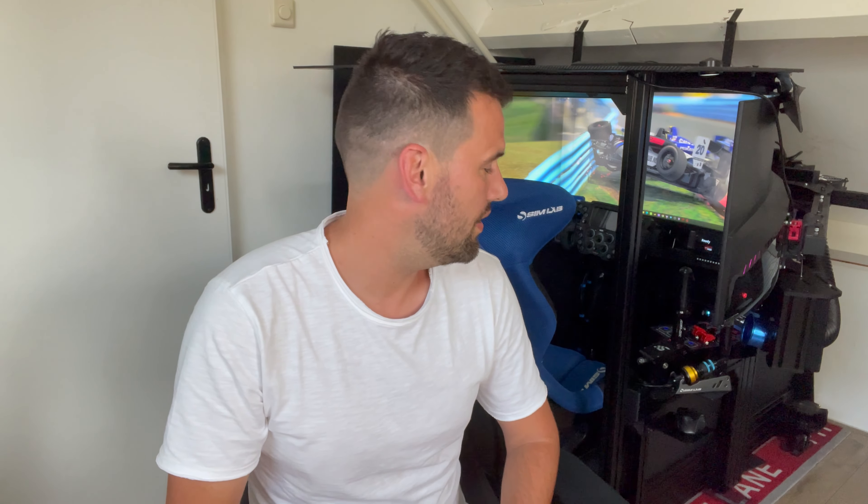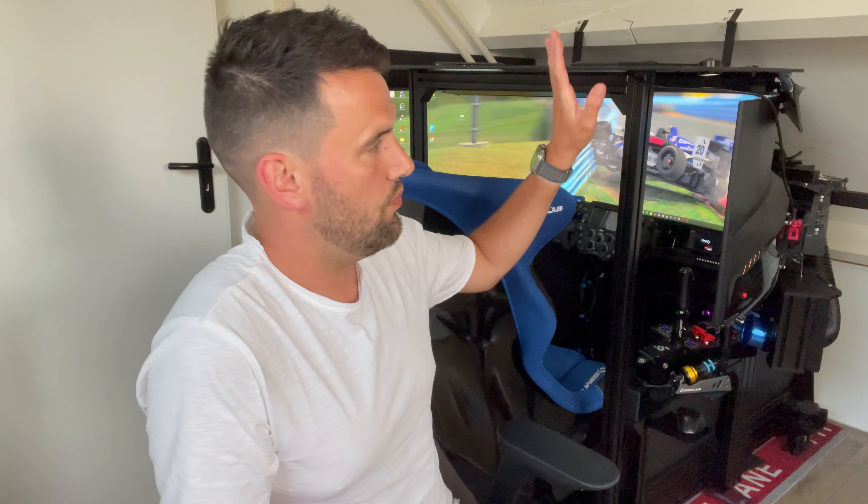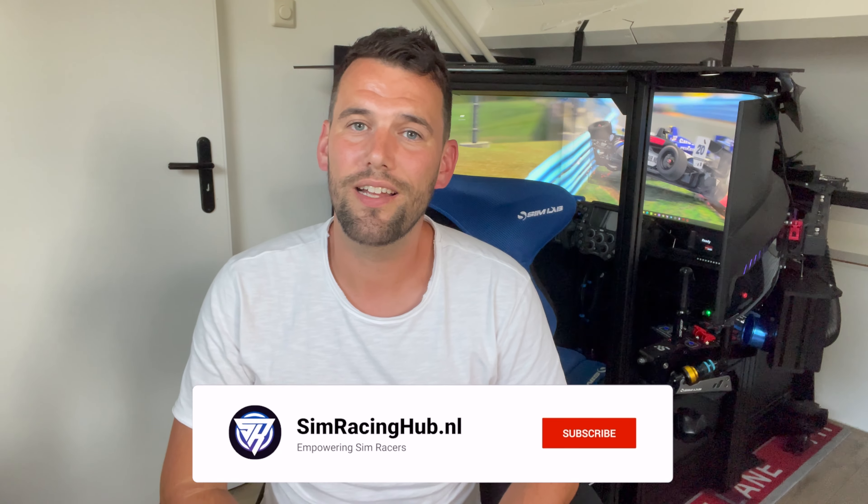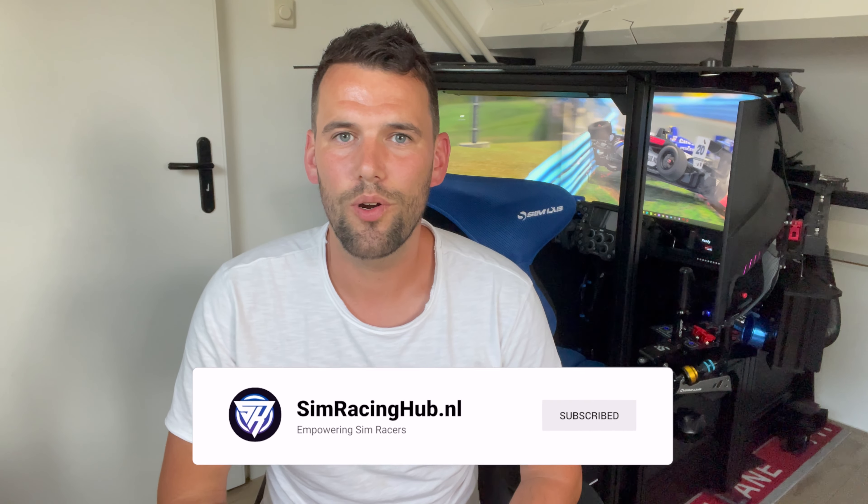Hi guys, this is Wilco from Simracing Hub. Today I'm going to give you a little tour around my simulator. On my Instagram and YouTube channel I get a lot of questions on how I enter this simulator. It's a very small and compact simulator, especially with the roof and the integrated monitor mount. It's a very narrow cockpit so entering is quite challenging sometimes. So today I'm going to show you how I do it. Please don't forget to like and subscribe to the channel — it helps me a lot to grow. Let's go.